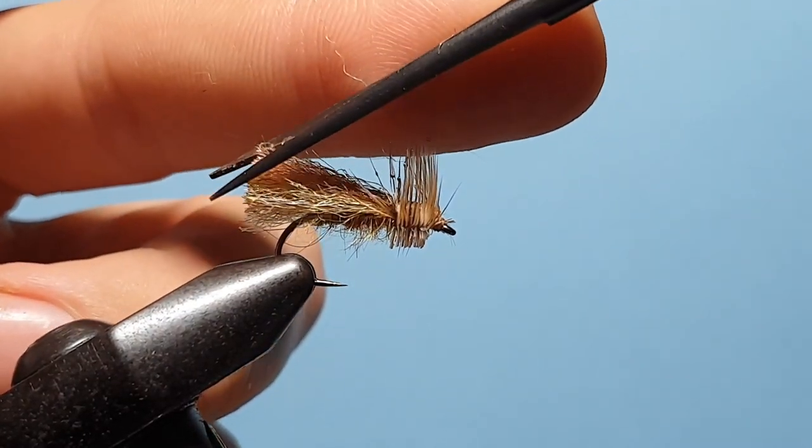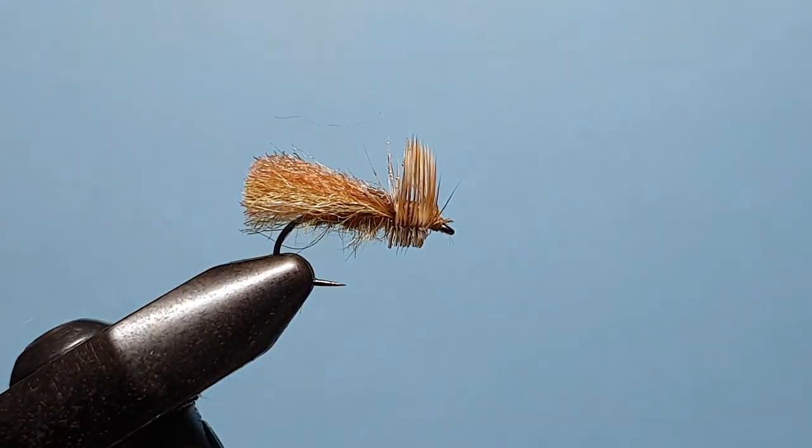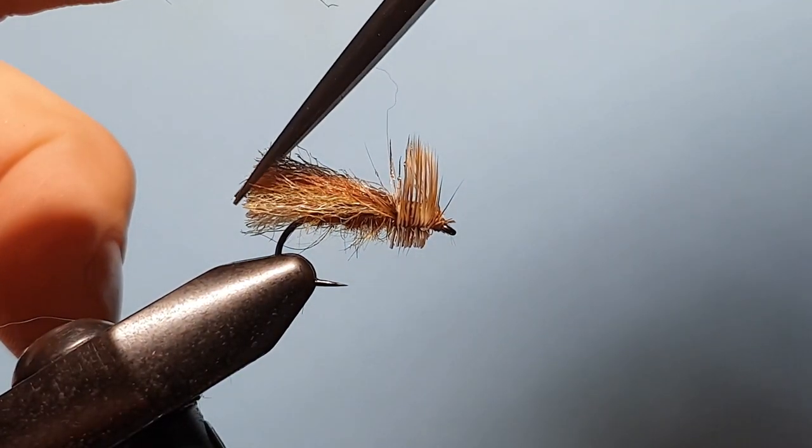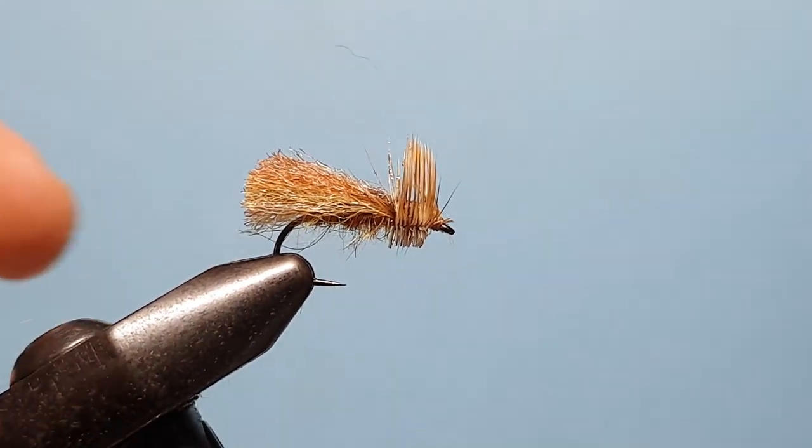Then I just like to shape the top of that wing slightly. This stuff is fantastic — it holds its shape and allows you to trim in like so.